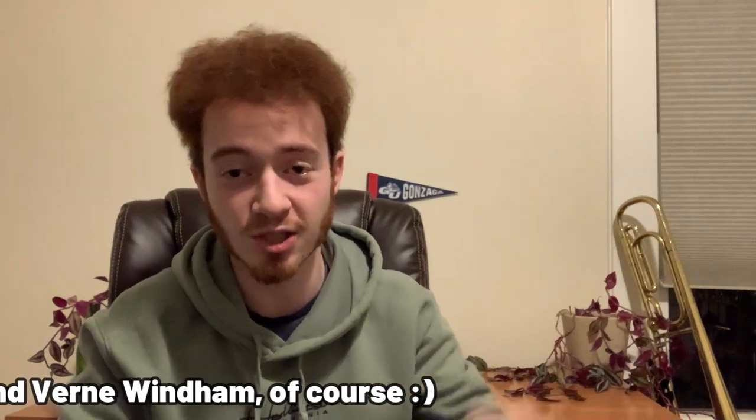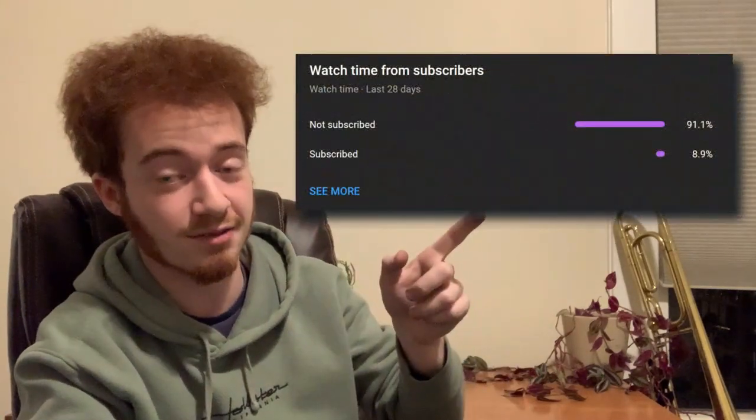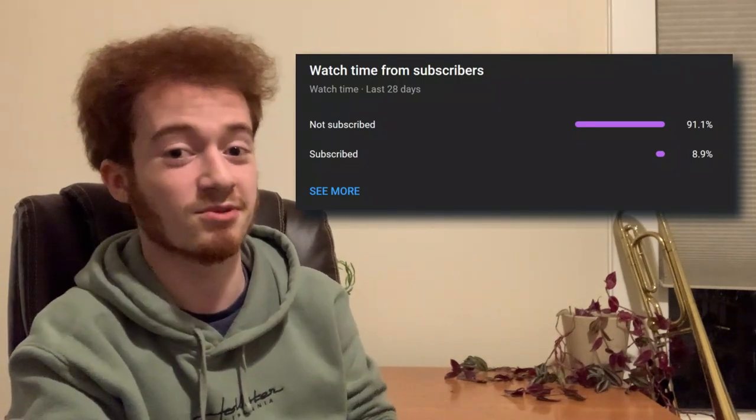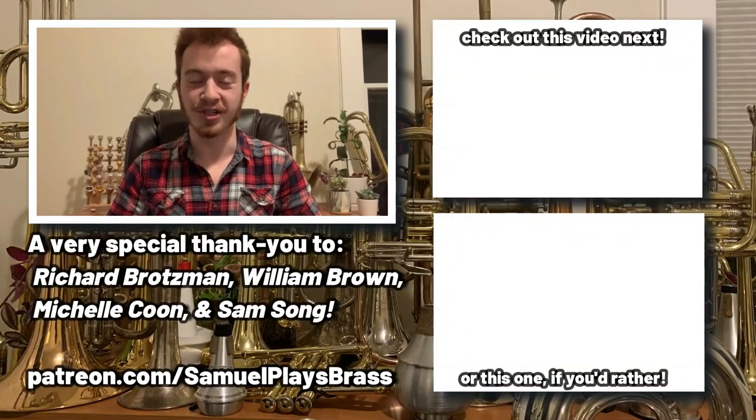If you've enjoyed, make sure to leave a like and a comment down below. We've got more mouthpiece spotlights coming up, so if that's what you want to stay tuned for, make sure you're subscribed to the Samuel Plays Brass channel — unlike the vast majority of my viewers. Subscribing is a small gesture with a huge impact on the channel. Thank you so much for watching — this has been Sam of Samuel Plays Brass reviewing the Giardinelli B10. Until next time, we'll see you on the flip side.